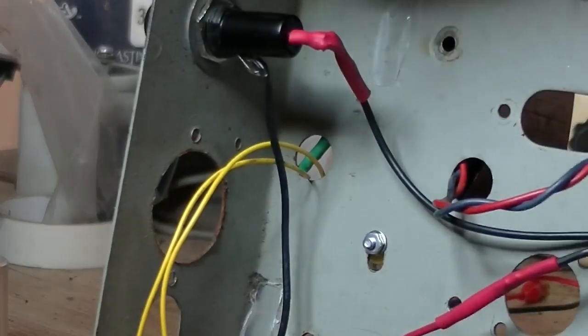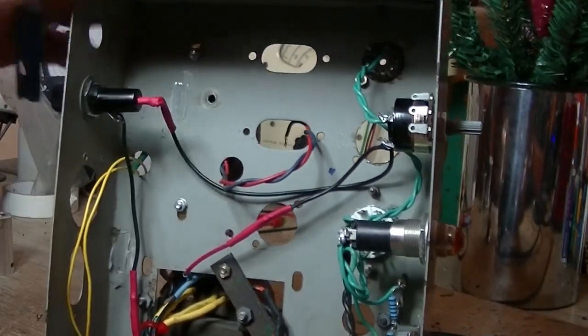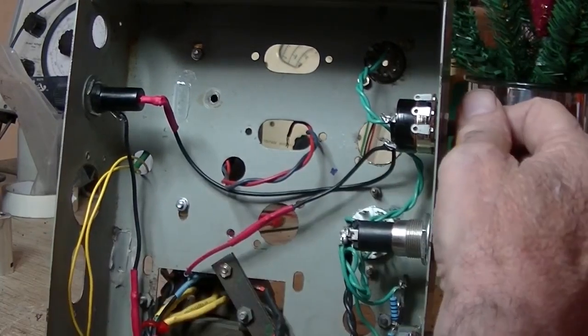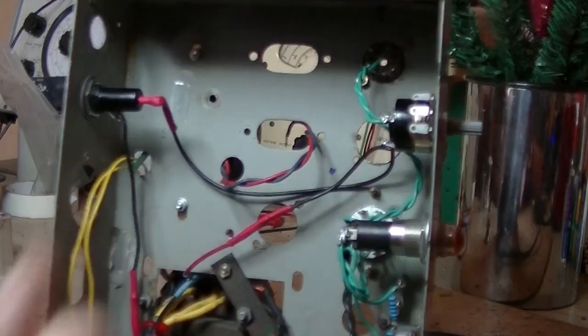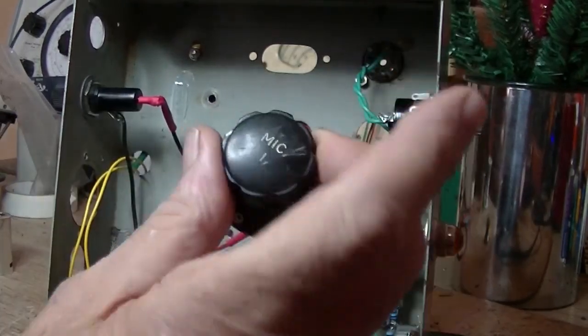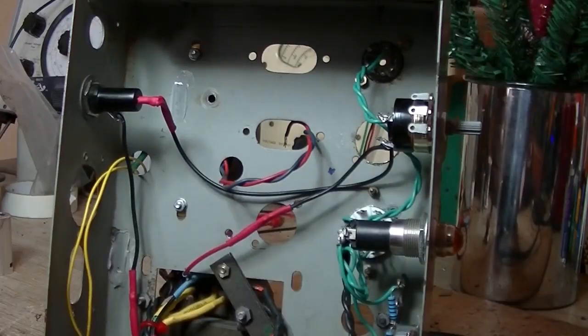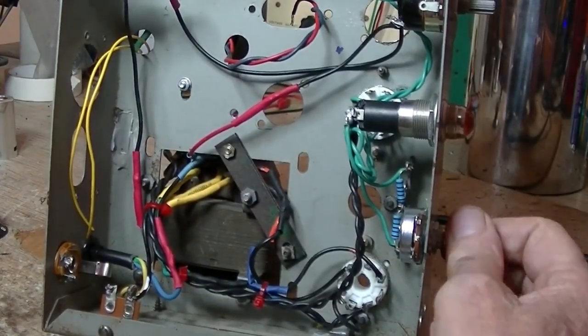My on/off switch — I know in the schematic it shows a volume pot, what is it, 1 meg? I've used a 10K volume pot just simply as an on/off switch, and that's all it's going to be doing. The reason for that is I've got these two nifty little knobs there that I want to use. And down there is a 1 meg volume pot ready to be wired up.